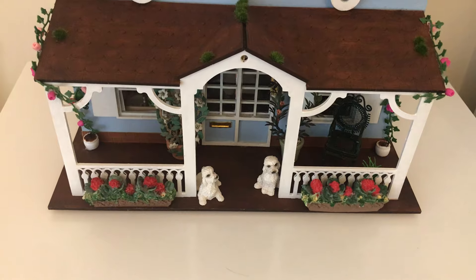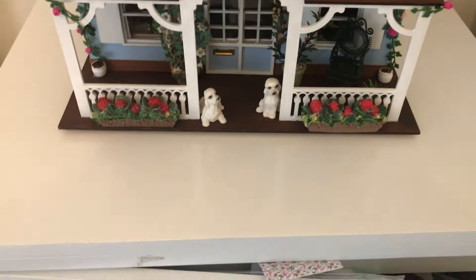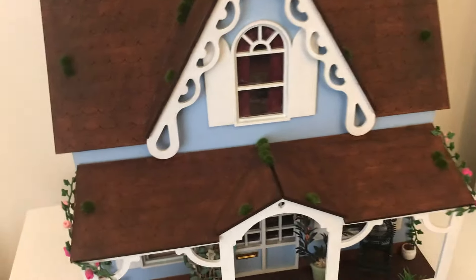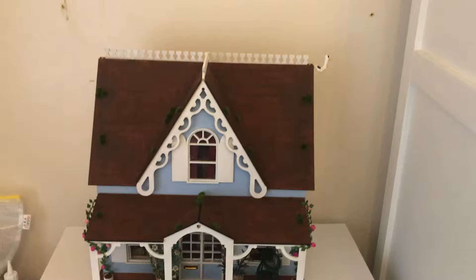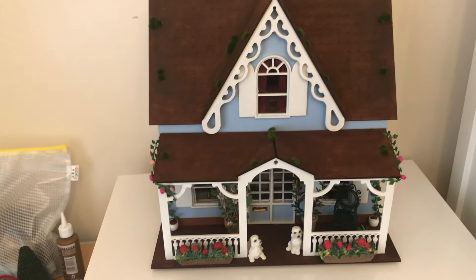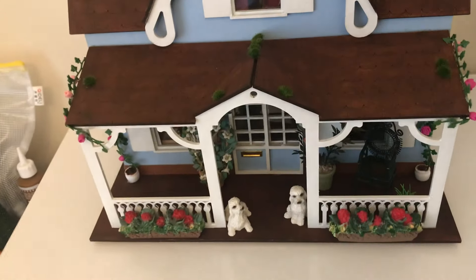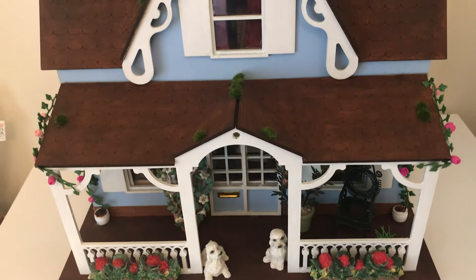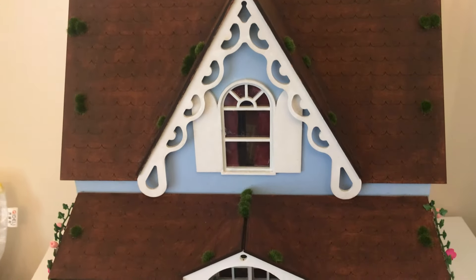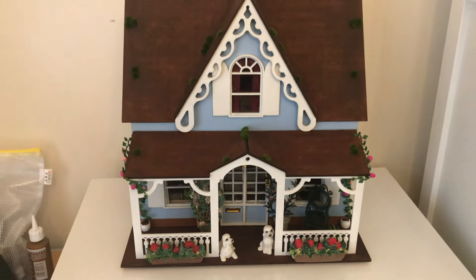I intend to finish the complete piece — do the garden, trailing plants, and bird boxes — and then call it done, because I have quite a few unfinished projects and I don't want to create any more new ones this year. I highly recommend this kit; it's called the Anne Shirley and you can get it from quite a few sellers on eBay and Etsy. Thanks for watching, take care everybody, and I'll see you again soon!